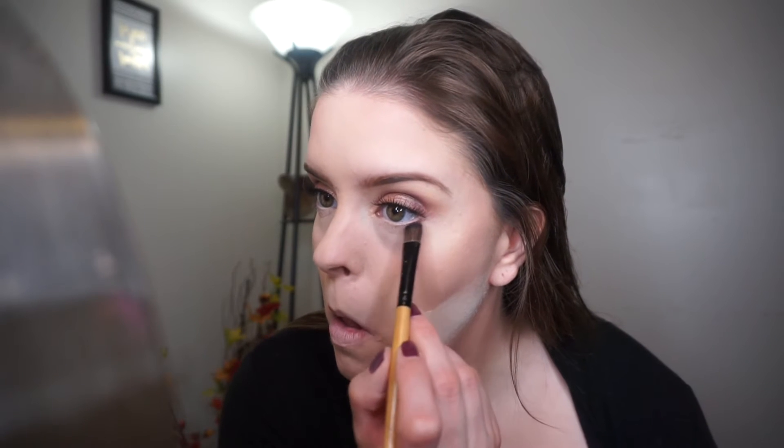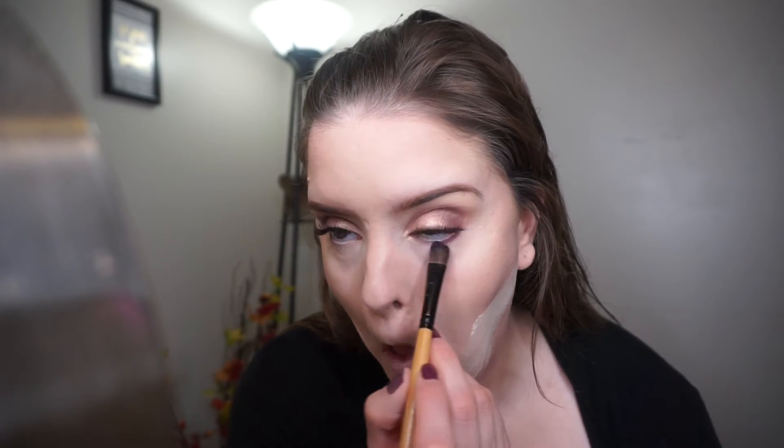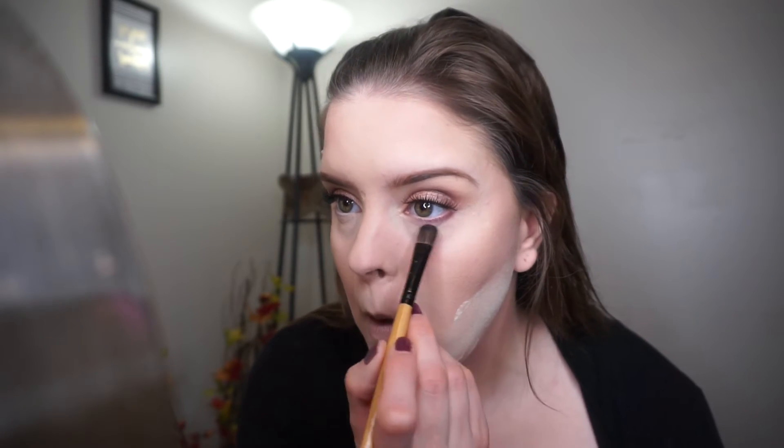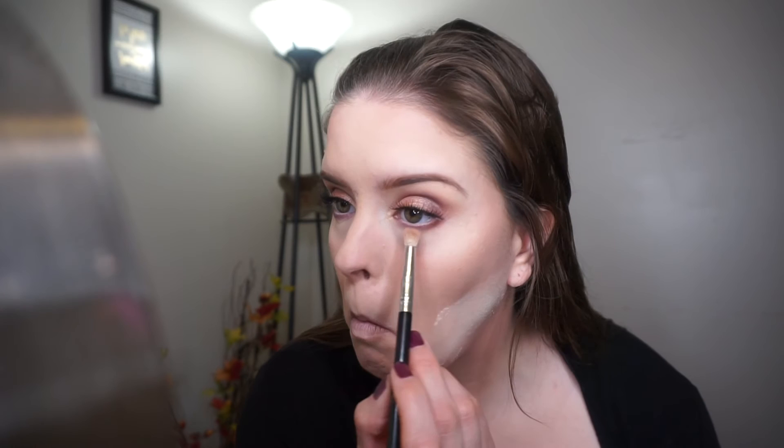Now I'm taking the shade Curfew and just lining my lower lash line with that. Then I'm taking Cocoa Bear and putting that on the outer corner just to deepen it up, and Peach Smoothie just to blend everything out.